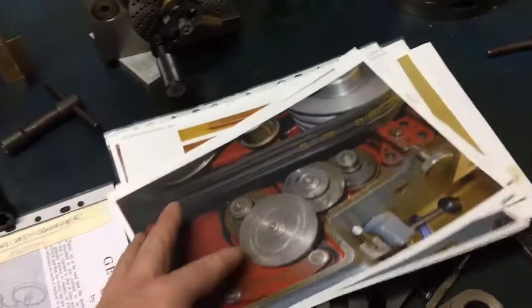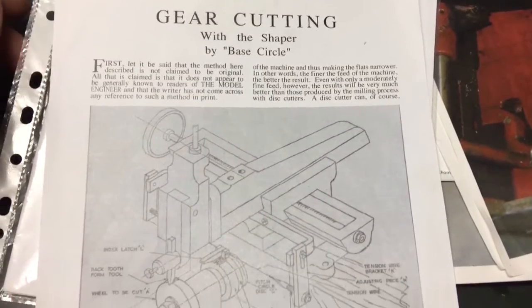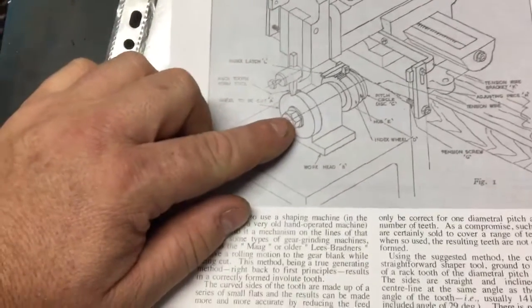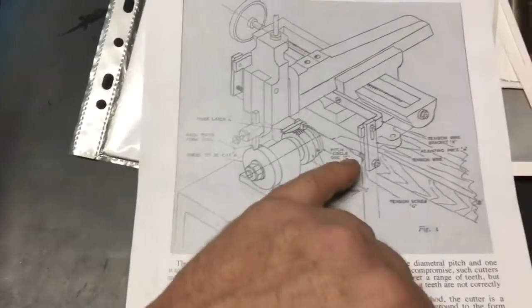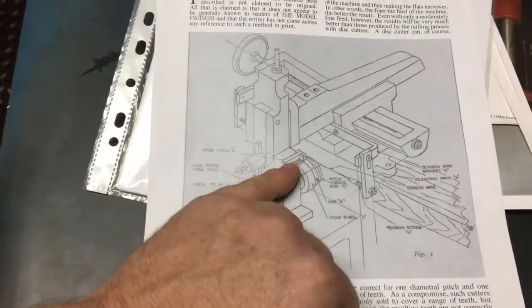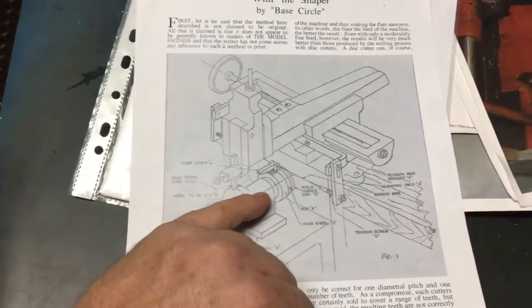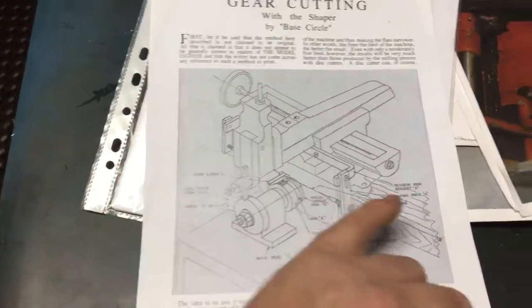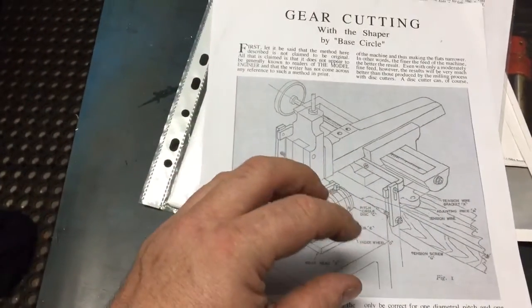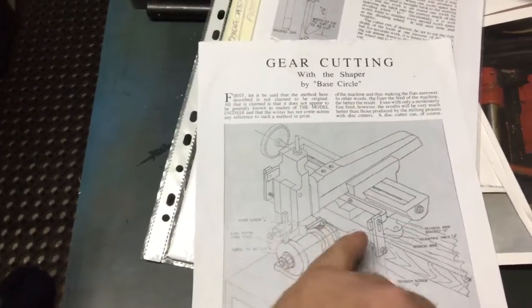We spoke to a few people and they said, 'What do you mean, gears on a shaper?' I found a set of drawings with an explanation and plans as to how to do exactly that. So that is our competition entry — we're going to make this attachment that fits onto the shaper. There's a wire-driven wheel with a pitch circle disc, and an indexing tooth so that we can use a single-form rack tooth tool which drives across the gear. As the machine indexes, it rolls the gear so you get a perfectly formed tooth, then you just re-index using a tooth index wheel to get your number of teeth around the rotation.